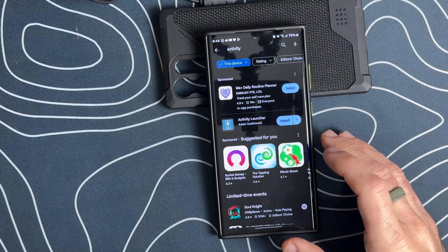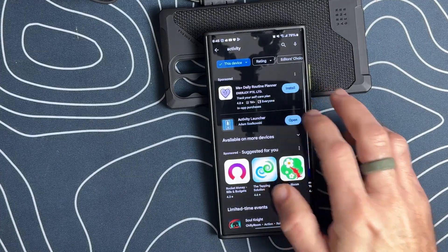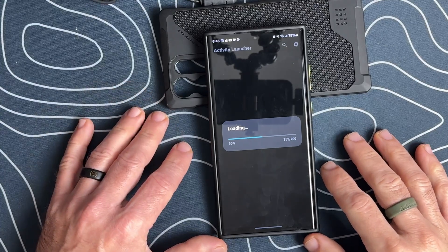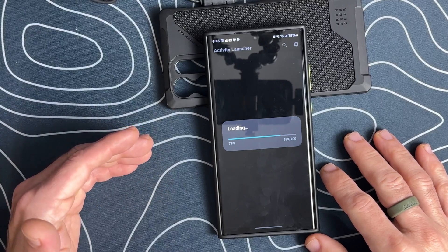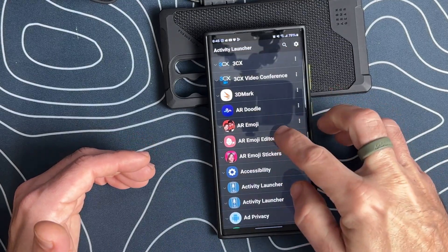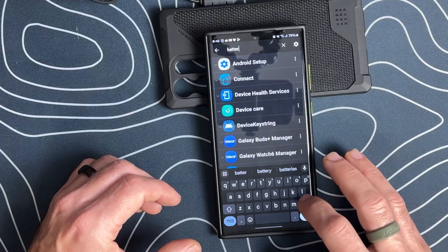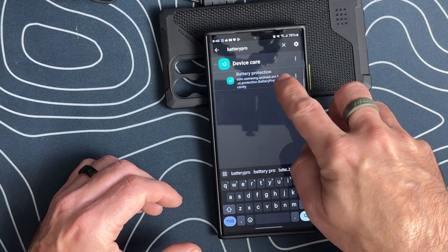Once this is installed, we'll go ahead and open it up and say okay at the disclaimer. What it's going to do is load all of the background modules that Samsung uses that are on your phone but turned off. Once this loads, we'll hit Search and then type "battery pro" — and you'll see that we get Battery Protection.